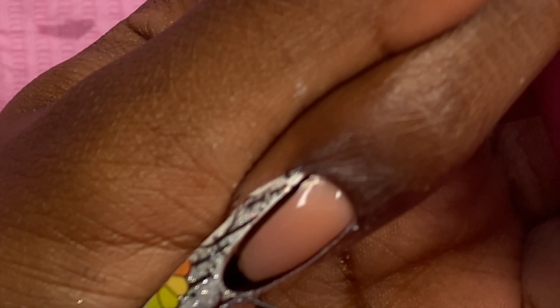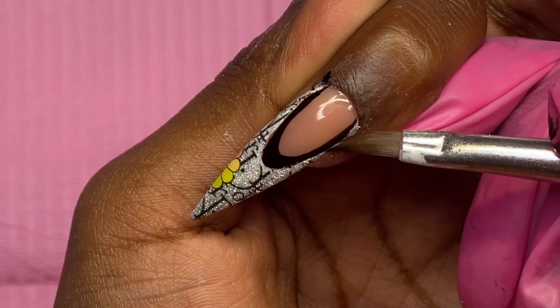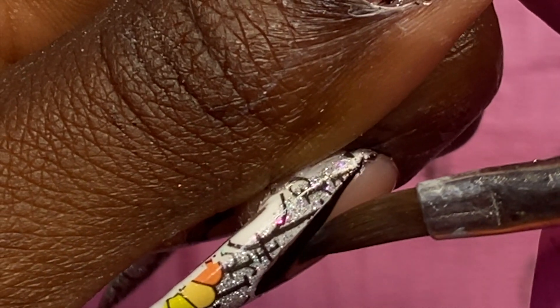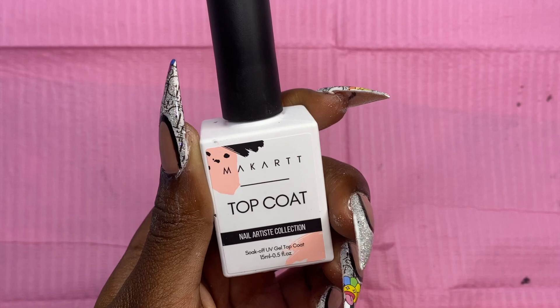That's really the whole set. All I'm going to do is finish the finishing touches — take some acetone to make those lines as crisp and clean as possible, then put some top coat on top, and that's it.